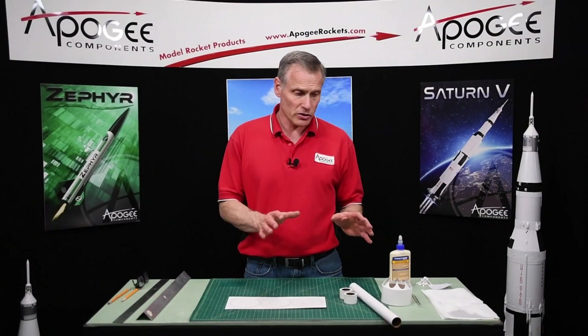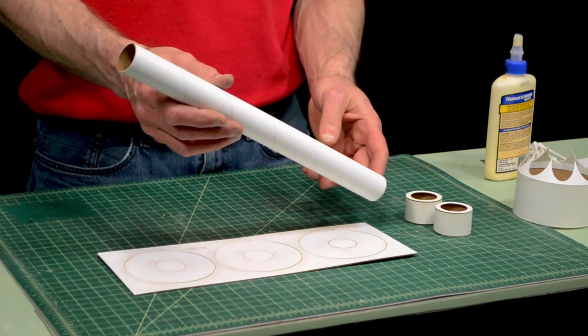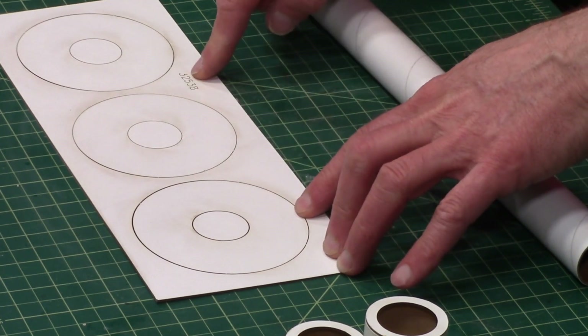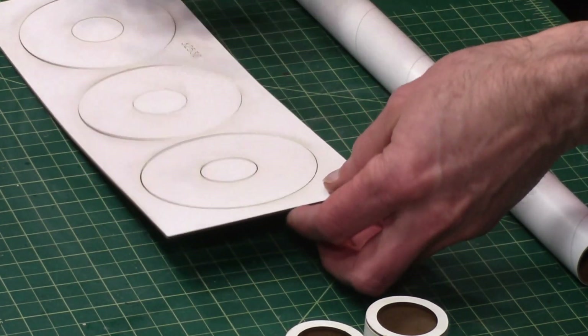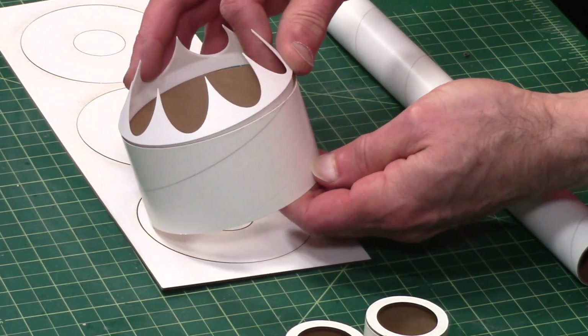In this video we're going to start assembling the engine mount, and from your box of parts get the 29 millimeter engine mount tube, which is this one right here. You'll also need this ring from sheet 32538. This is the ring that fits inside of this tube, the one that the transition fits on.